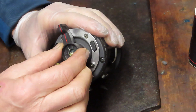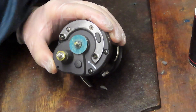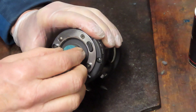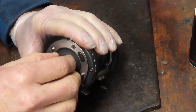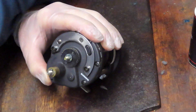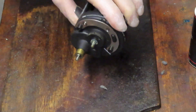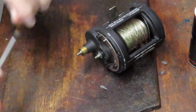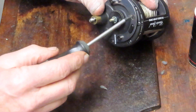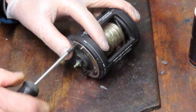You want to get to the point where those two triangular indentations are over by the free spool. Notice the orientation of the spool and the orientation of the arm — it's very important when you go to reinstall this. We're going to take off the arm, and underneath that there's a hard washer — pay attention to that.